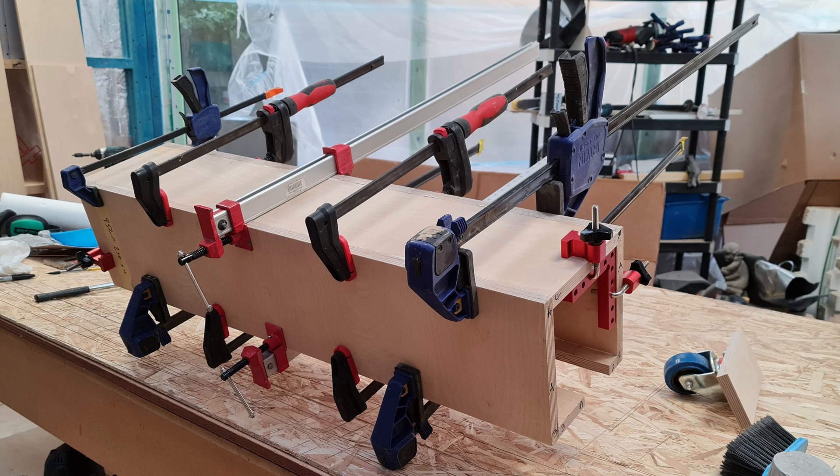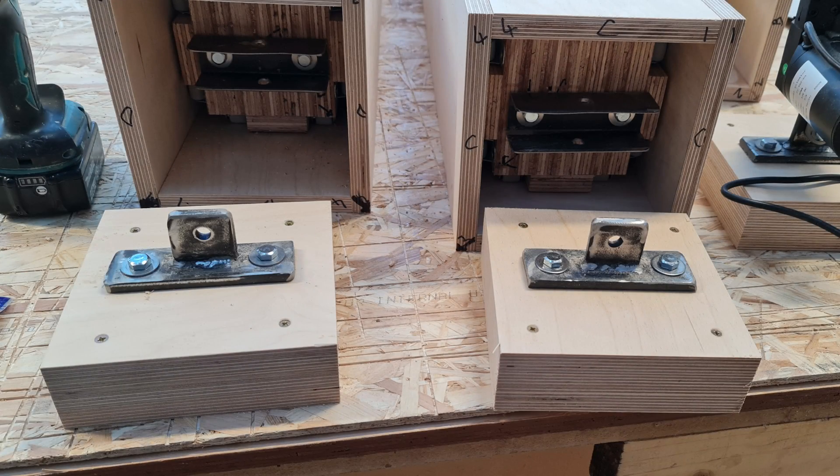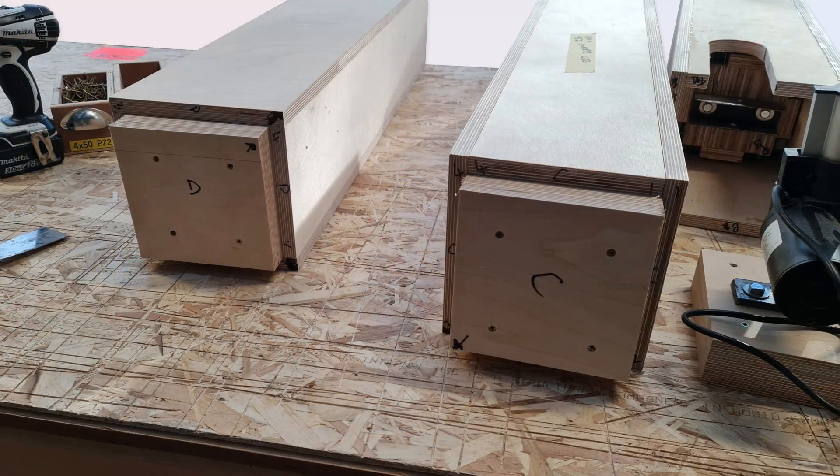Time for a glue up. The tops of the legs were cut oversized from three pieces of 18mm ply, glued and screwed, then firstly tidied up on the table saw and marked with the leg letter and the outside corner. The table saw was used again to shave the squares down to achieve a tight push fit.